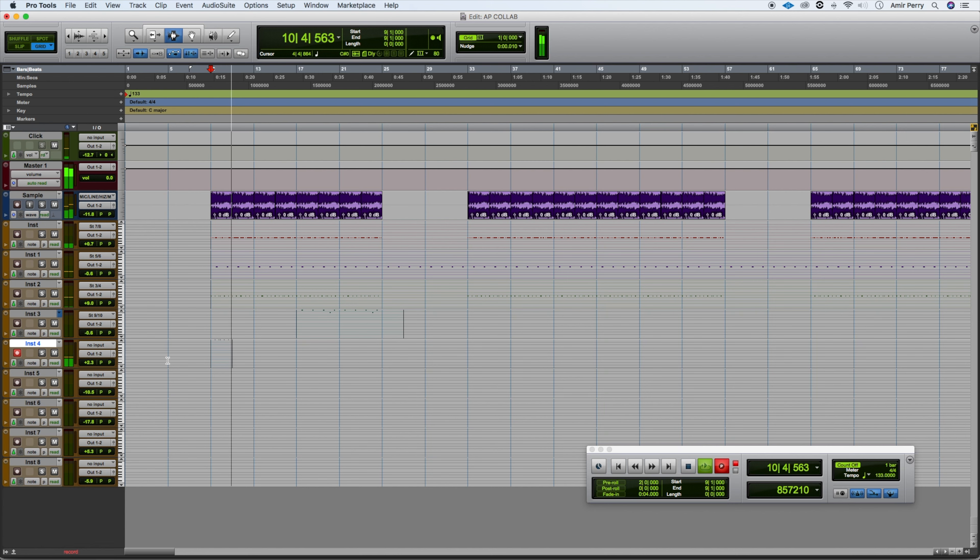Next we got the 808. You know we got to put some boom on that — what's a beat without the boom? Nothing.